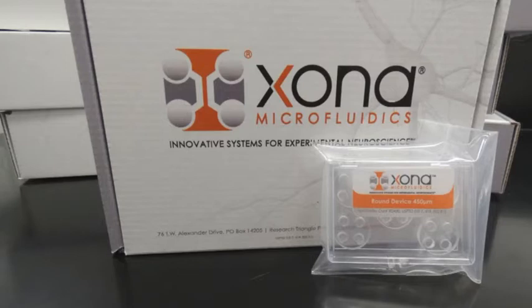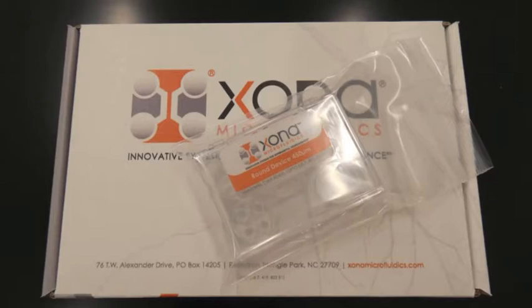An advantage of the RD series is that they can be placed into glass-bottom dishes and used for live cell imaging. Zona's RD devices have a diameter of approximately 21 mm and are compatible to use with some 35 mm glass-bottom dishes having an inner aperture of 21 mm or more.